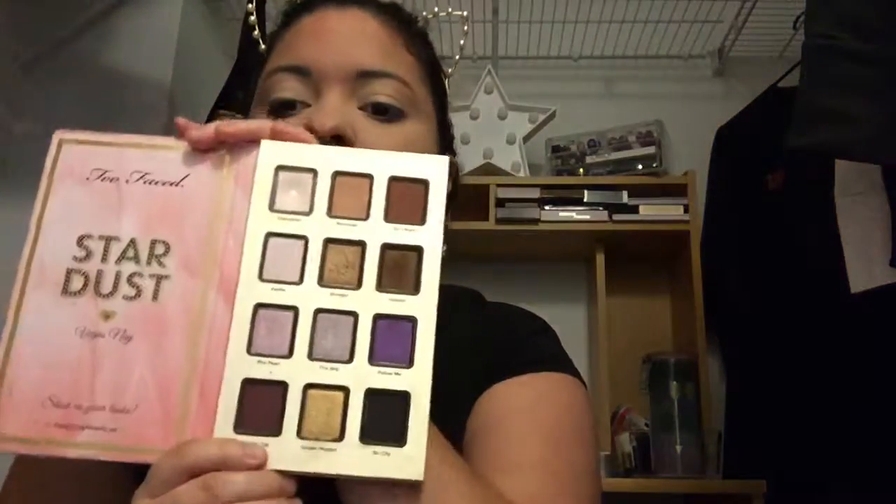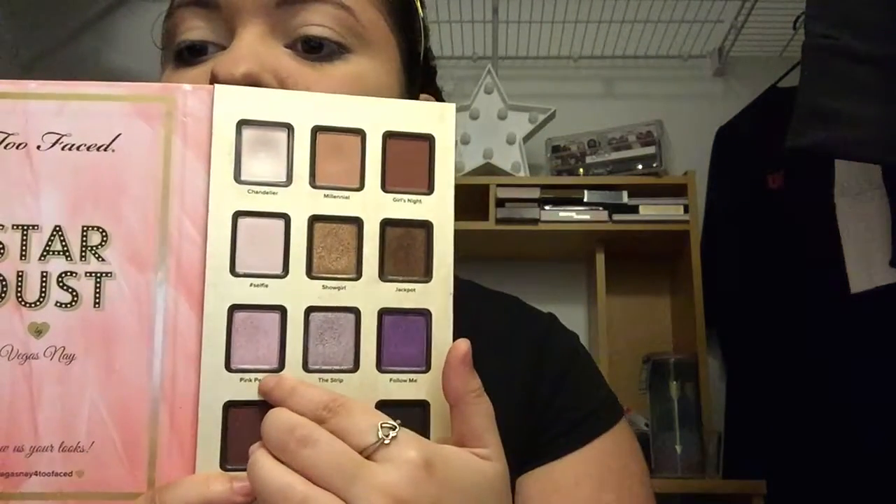Next I'm going to go in with the shade Pink Pearl, mainly using that in the inner third, maybe inner half of the eye. I don't know how much pigment this has — it may not show up that well because it's just not that pigmented. So if you don't have this palette, don't freak out because it's really not all that great. It's super powdery, but we're going to go with it.